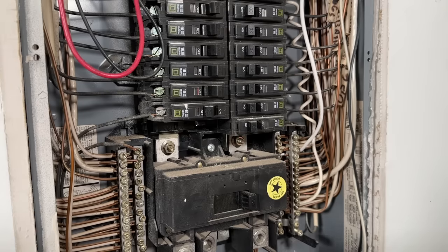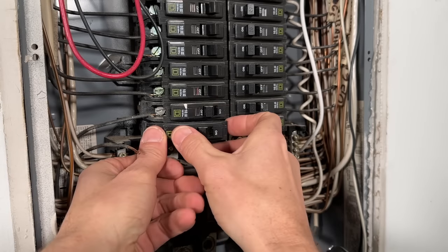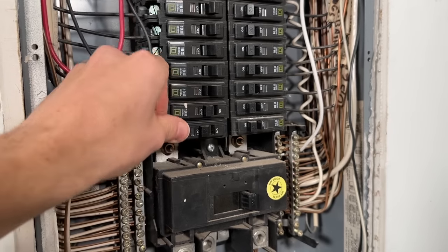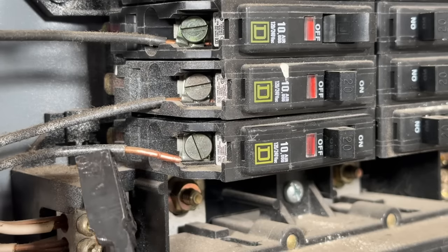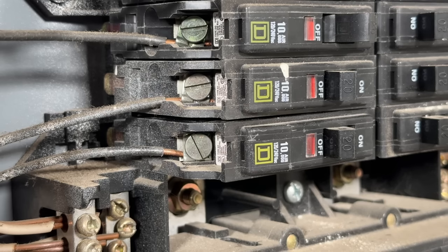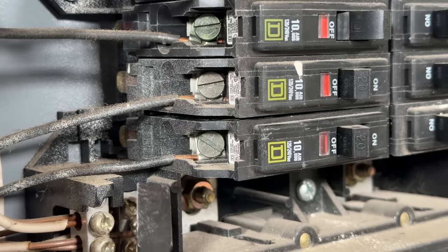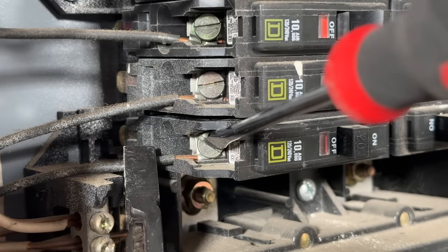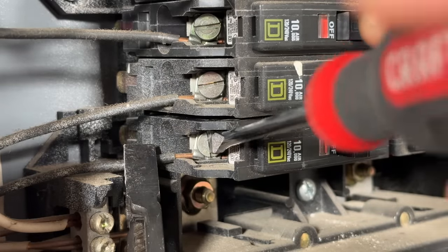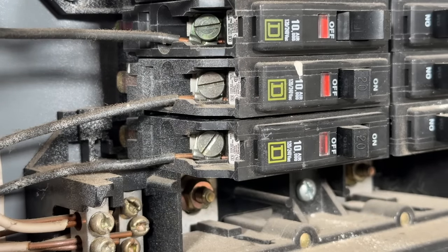Replacement is really that easy. You'll start by clipping the breaker into the panel — not to the bus bar, but pressing the breaker into the left-hand side first. Once that's set, rock it back into place onto the bus bar. With the breaker secured, put your conductor back under the plate. Make sure the conductor is under the plate — not directly under the screw terminal — and use your fingers or pliers to hold the conductor in place while you tighten it. There are two detents on the top and bottom to help you get a secure hold.